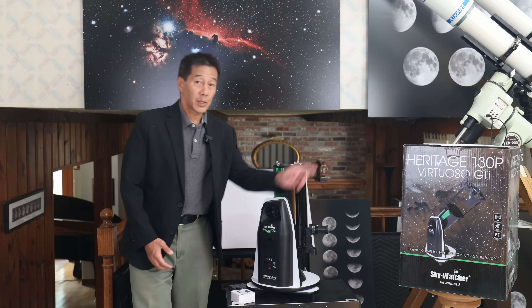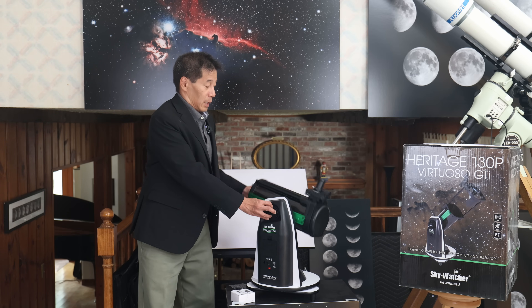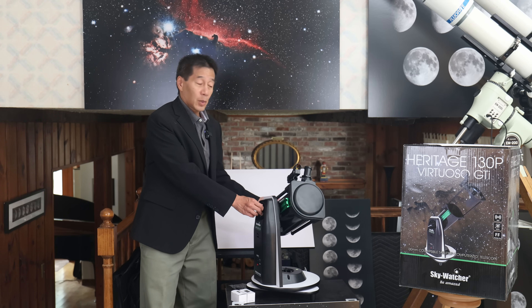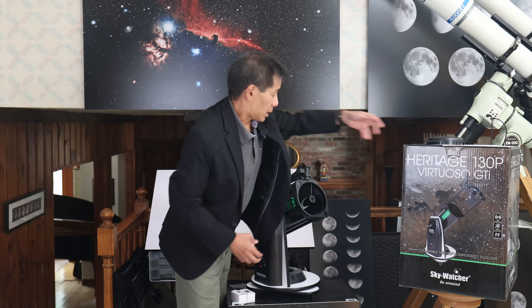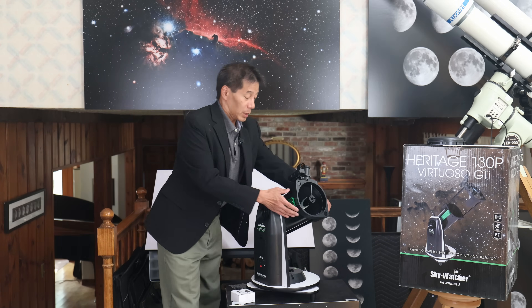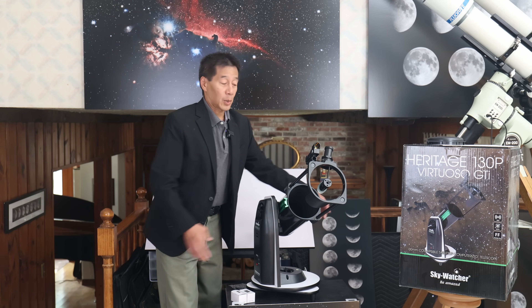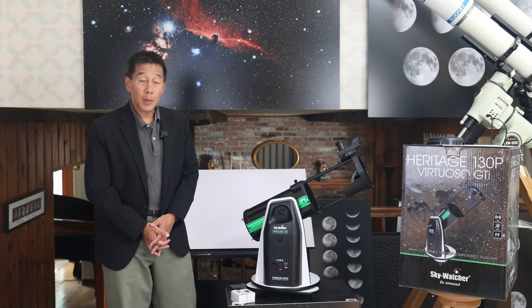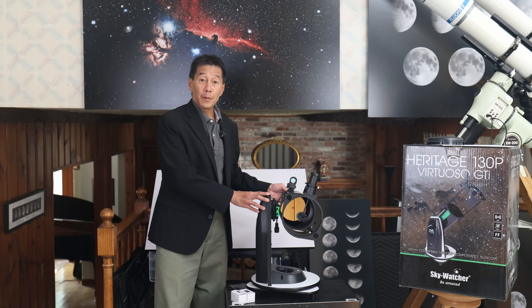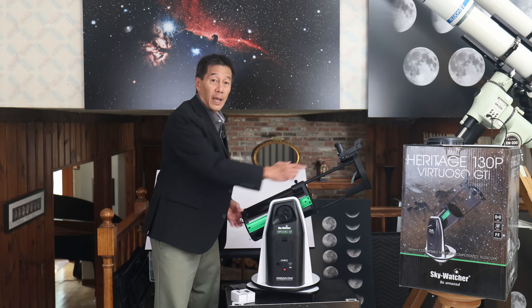There is a red dot reflex sight, a collimation cap, and instructions inside the box. The way you do this: it's compact like this, the truss poles are collapsed, there is a dust cover. You loosen the knob on the truss assembly, extend the truss, and you have your telescope. It works just like any other reflector telescope. This has a five inch mirror in the back which gathers light and sends it into this diagonal mirror.